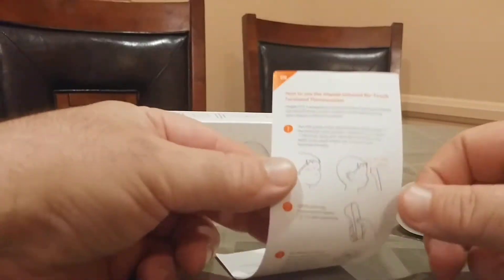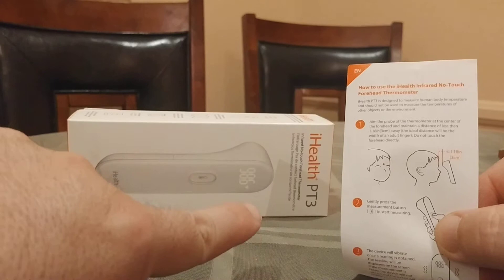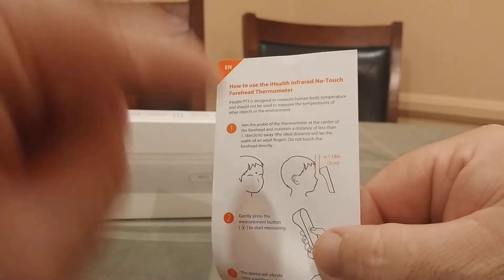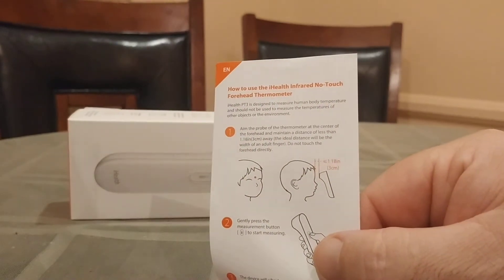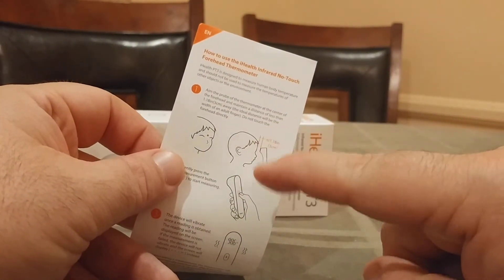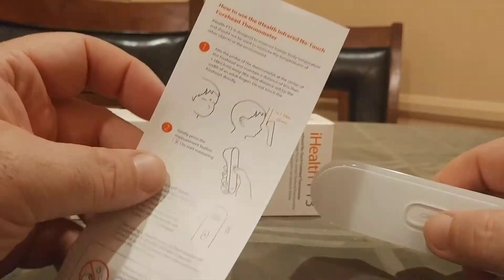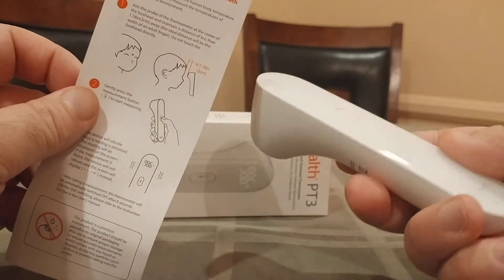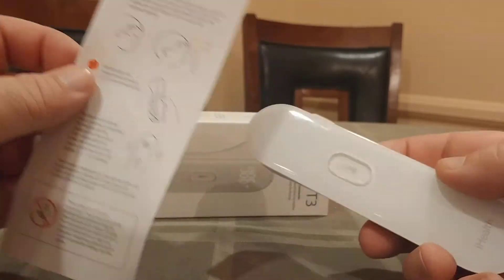So in the previous video, I showed you what the instructions of the iHealth PT3 were. They basically tell you to take a reading about 1.18 inches or three centimeters away from a person's forehead. The problem I had with this is that if that person has been sweating, or wearing a baseball hat, or has long hair, sometimes the reading is inaccurate because the device is actually picking up on the temperature of the sweat, not necessarily the skin temperature.